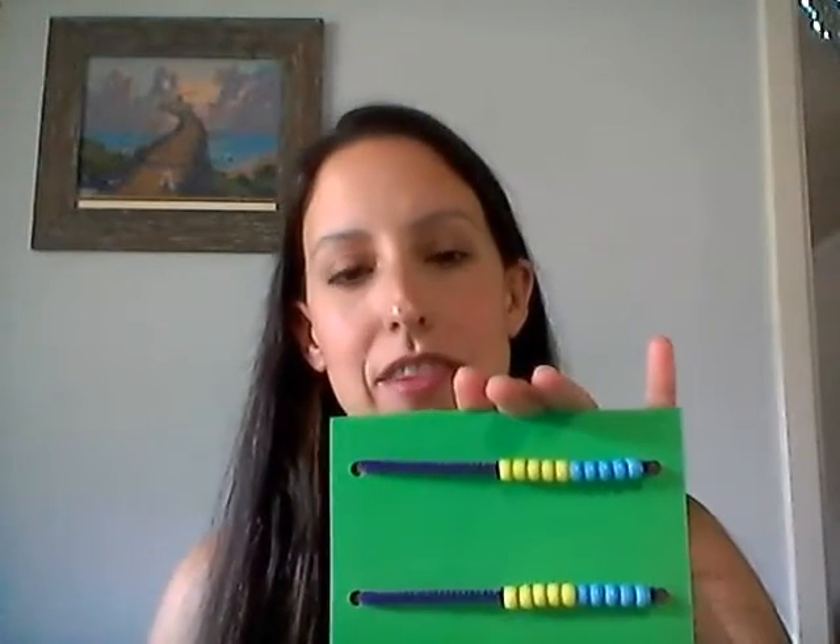Hi! I'm Ms. Hernandez and today we are going to be making a Rekenrek. This is a Rekenrek if you have never seen one before.